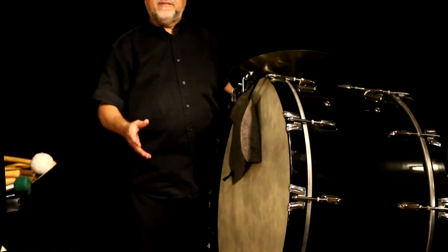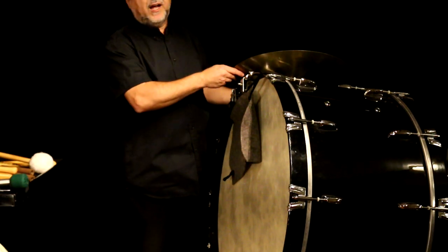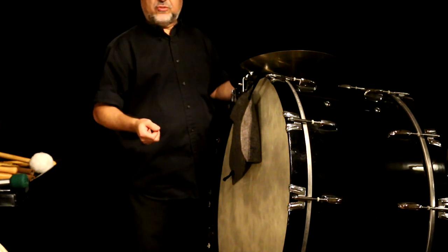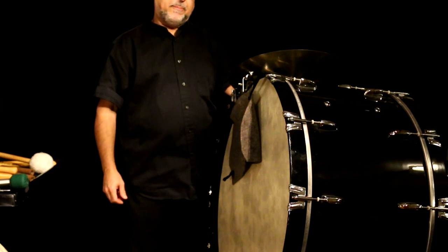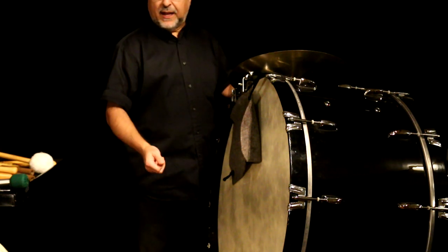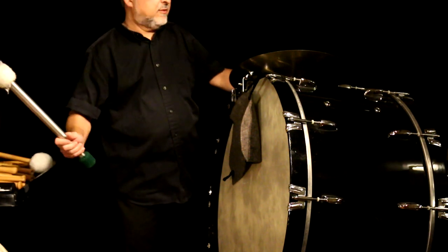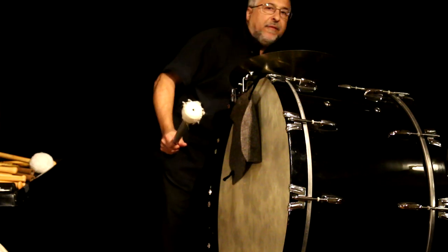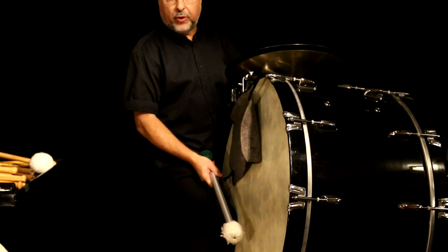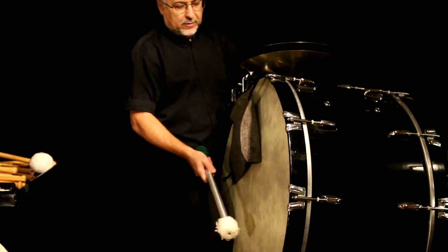You saw there that I was playing various notes of different dynamics, as well as playing TOG, which means together — T-O-G — and that's bass drum and cymbal together. That's used a lot when you play opera. You can do that with one player, and the notes are going to be together. One player can control the dynamic perfectly from soft notes to loud notes.